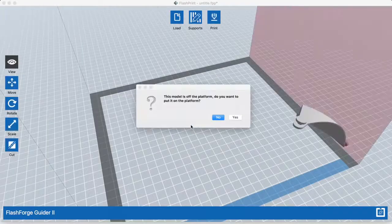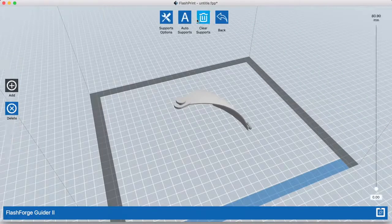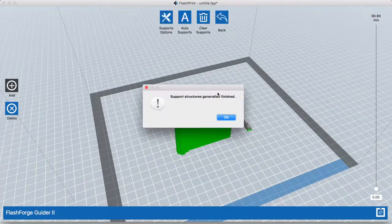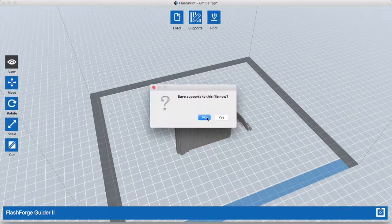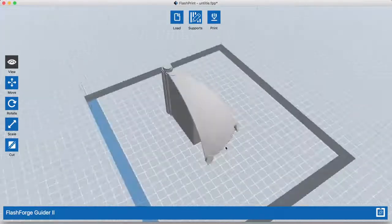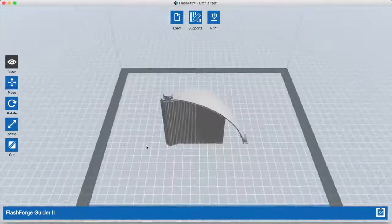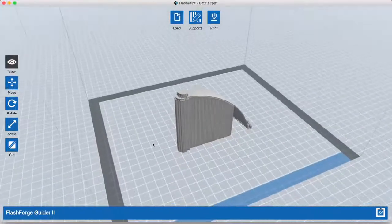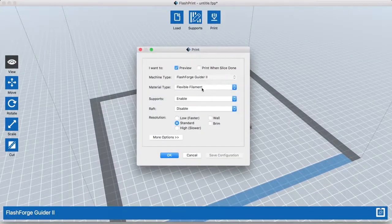This is the object I'm trying to print. First I need to add support because it's hanging in the air. So I generate the support, and I'm not going to save the file. But take a look — this is how it looks. I hit print with the default settings, didn't change anything. Boom, that's it.